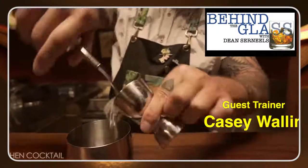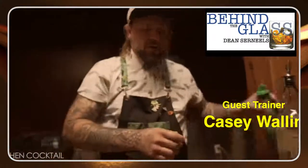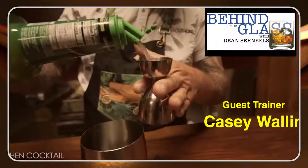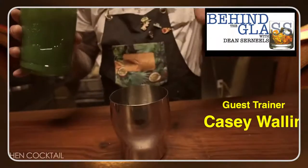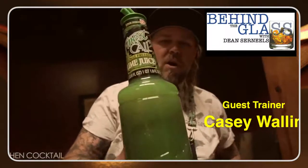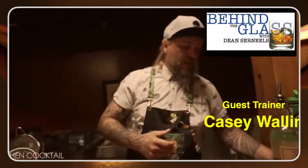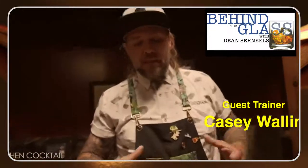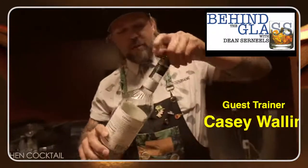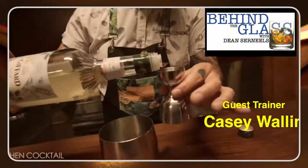We're going to use an ounce and a half to two ounces of white rum. We're going to use three quarters of an ounce of lime juice. You can squeeze your own lime juice if you want — I'm using Finest Call single press pasteurized lime juice. The reason why I'm using this is because I think it's a really great product, it tastes delicious, and it doesn't spoil and I don't have to squeeze my own limes.